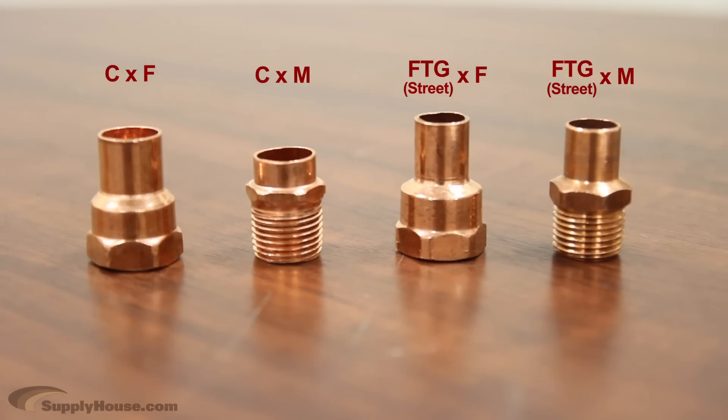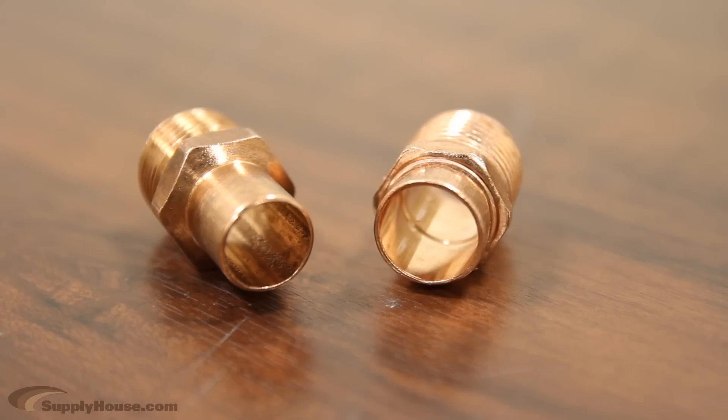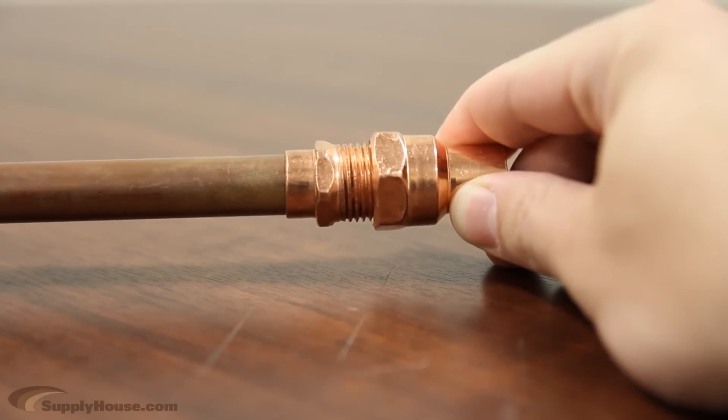We also sell copper by female, copper by male, street by female, and street by male. These fittings have either a male or female national pipe thread on one side, and a copper sweat adapter on the other. You simply screw on the threaded end, and then solder the other side to your copper pipe or fitting as applicable.